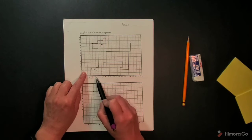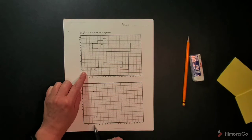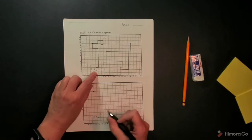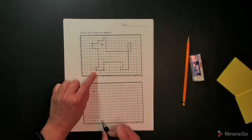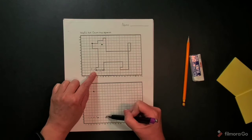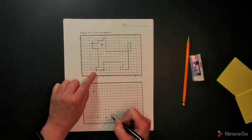I'm going to follow over and count 1, 2, 3, 4, 5 on this line here and make a dot. Then counting 1, 2, 3, I'll make a dot again. Then count up 1, 2, 3 and make a dot right there.